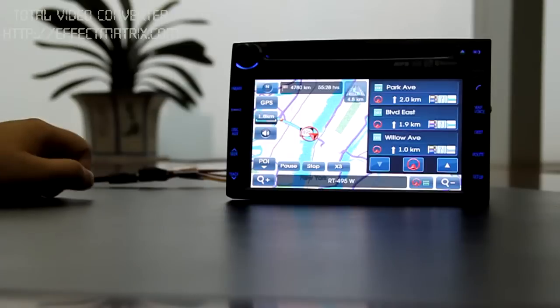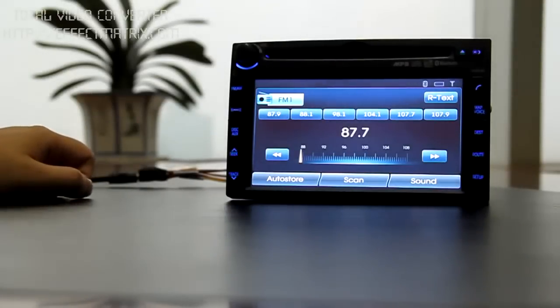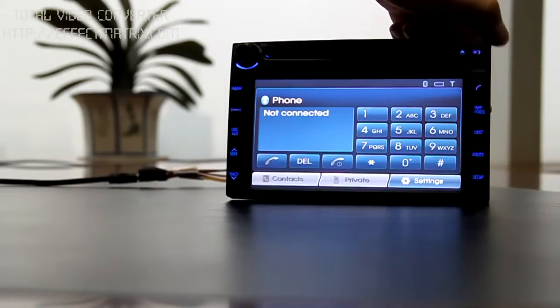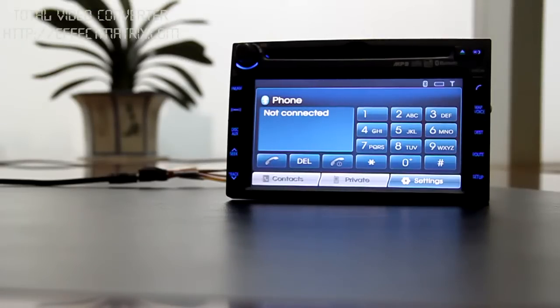FM and AM radio function and phone call through Bluetooth as well. Thanks for watching. Bye.